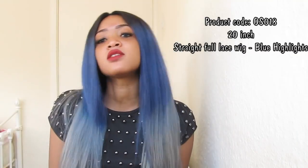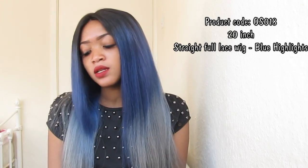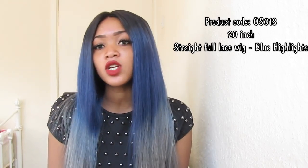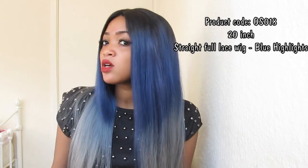This is the wig they sent me. It's 20 inches long. I chose the cup size one and it's a medium brown lace colour. And this is silky — this hair is silky. Blue ombre which fades into grey as you can see. I chose the colour same as the picture.